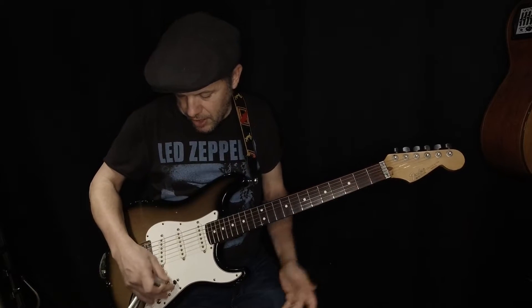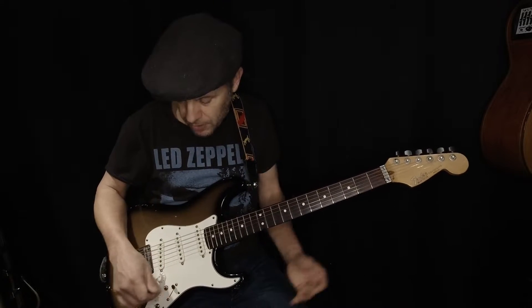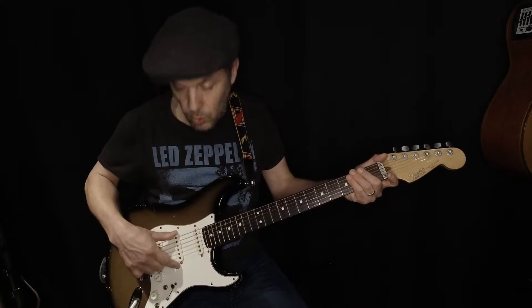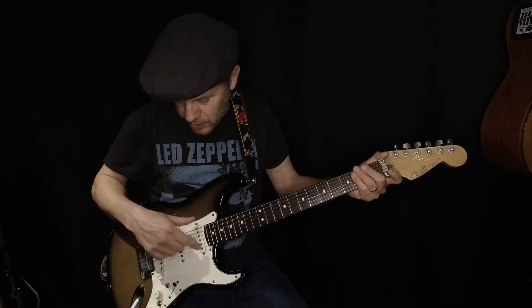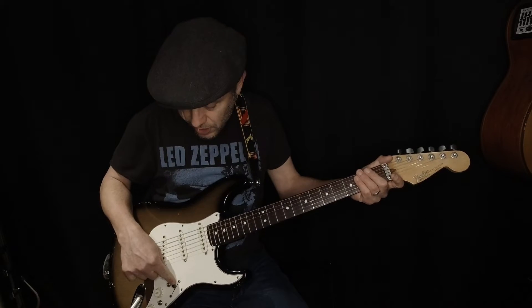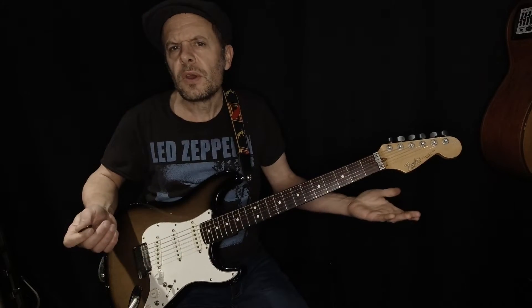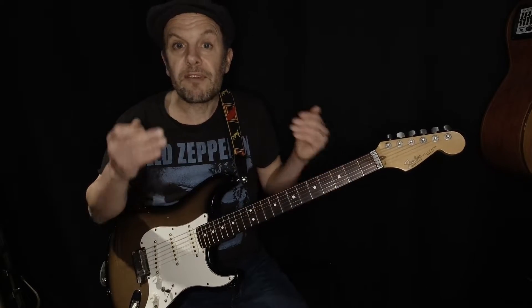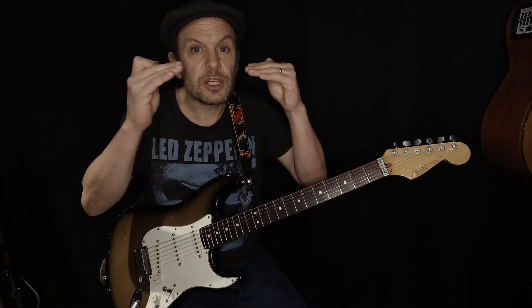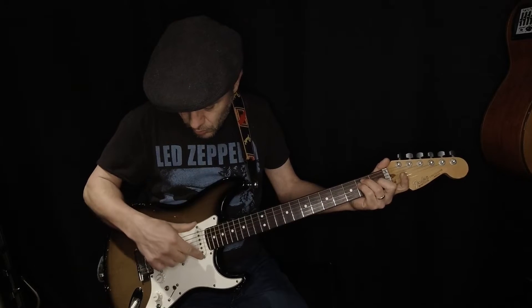On a Fender Strat we've got a five-position switch. The very first Fender Stratocasters had three positions, but somebody worked out that moving the switch halfway between two positions made a different, cool sound. So Fender made a five-position switch to make the guitar even more versatile. When you add two pickups together — operating in parallel — you might expect twice the level, but instead various harmonics cancel each other out, giving a kind of nasal sound.